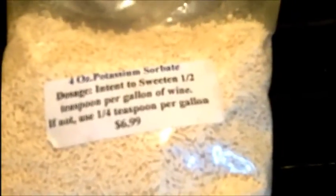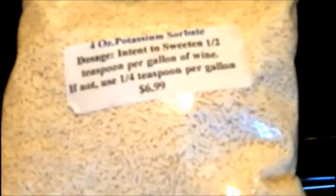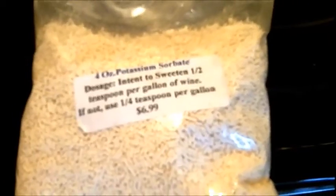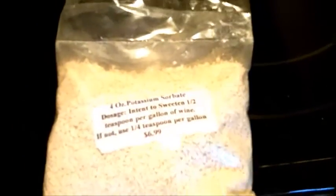Alright, so there's my sorbate and the directions say to use a half teaspoon per gallon when sweetening. We have five gallons here so I'm going to be using — if I do my math correctly — two and a half teaspoons. So I'm going to be taking my measuring spoon, adding two and a half teaspoons.